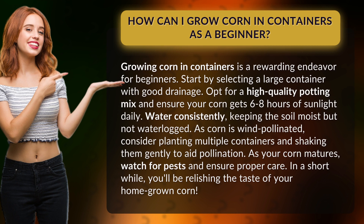As your corn matures, watch for pests and ensure proper care. In a short while, you'll be relishing the taste of your homegrown corn.